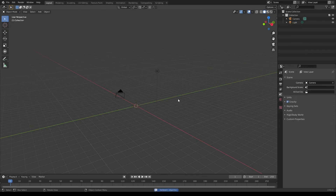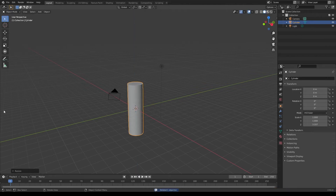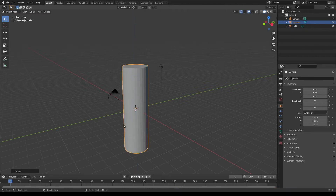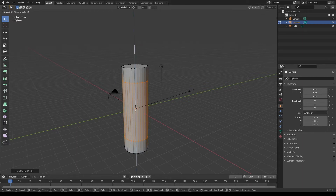I'm gonna start off by deleting the default cube and adding a new cylinder. I'm gonna scale this up on the Z-axis and scale it up on all axes. I'm then gonna add two loop cuts in the middle and scale these up on the Z-axis as well.